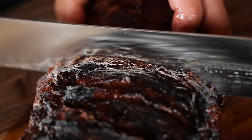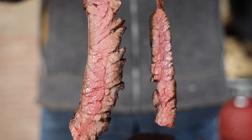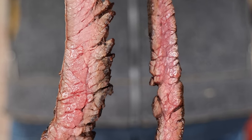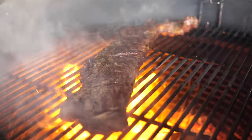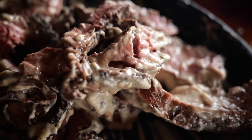Oh yeah, this is amazing. I know you always wanted to try a skirt steak, but which one should you choose? Inside or outside? That's what we're going to find out today.